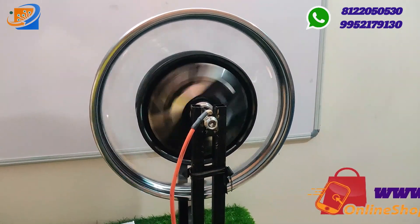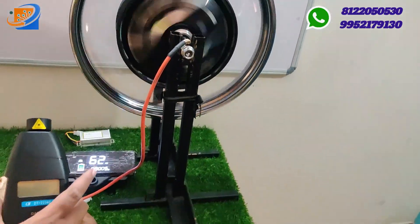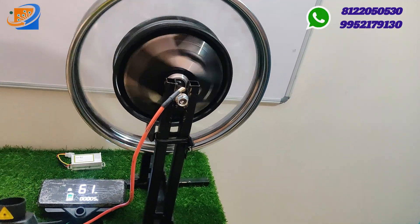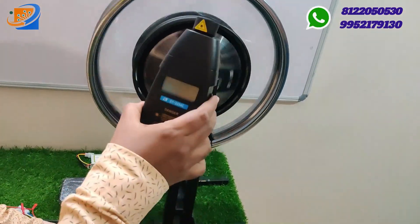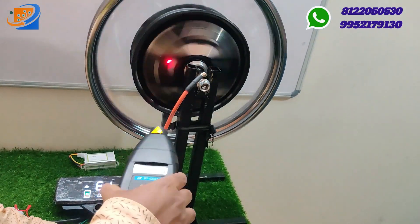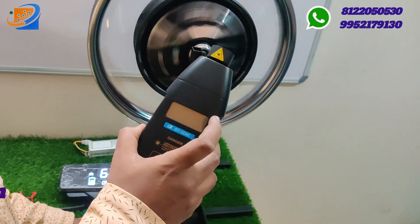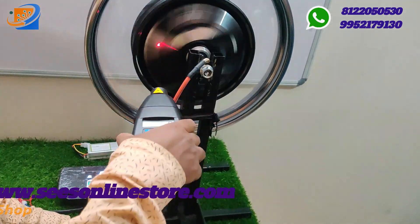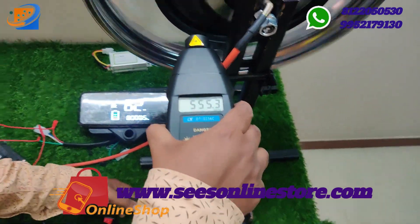16 and 17 inch models are available. To test the rotation, I am using a digital tachometer with a laser light that will measure the exact revolutions per minute.